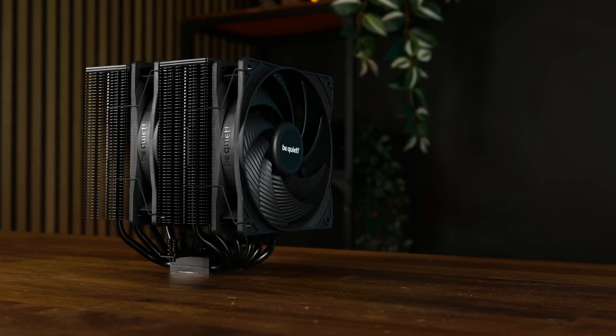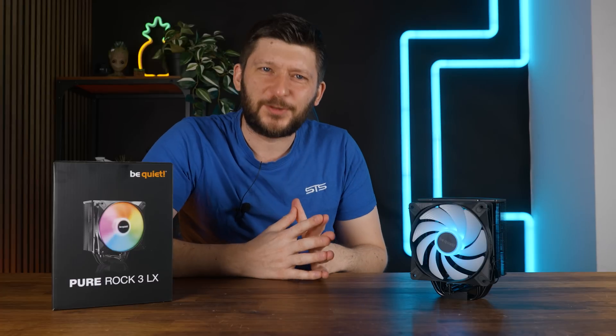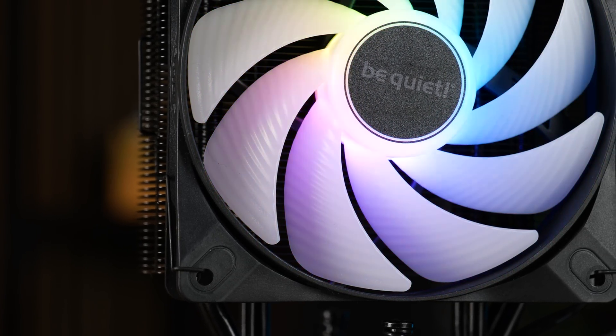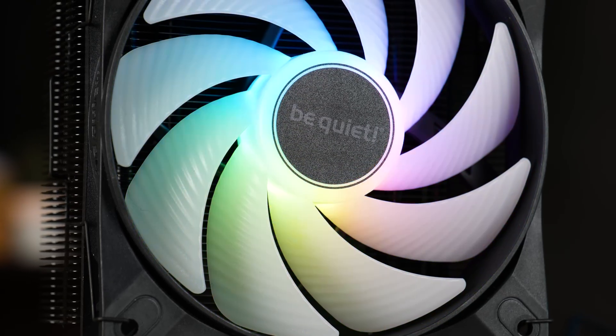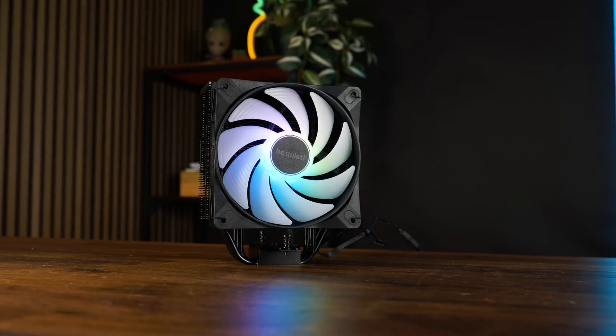There is the Pure Rock Pro 3, there is the Pure Rock 3 — a pretty modest series so far, if you ask me. But what about RGB? Can a bit of shining power make this thing good enough to be relevant compared to the competition, or is the lighting strong enough to shred a few bucks off the price tag? This is the Be Quiet Pure Rock 3 LX.